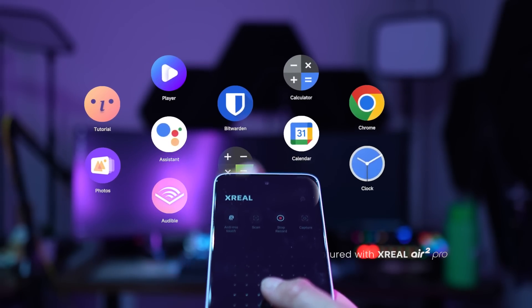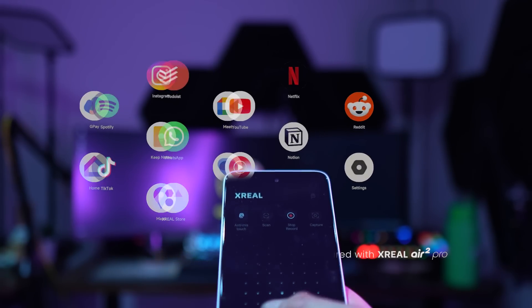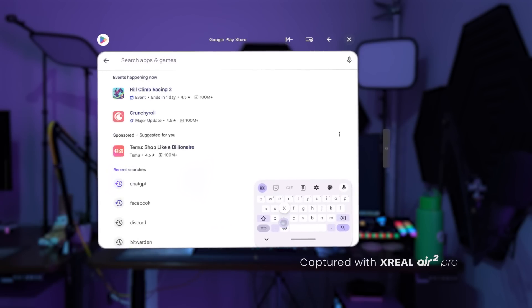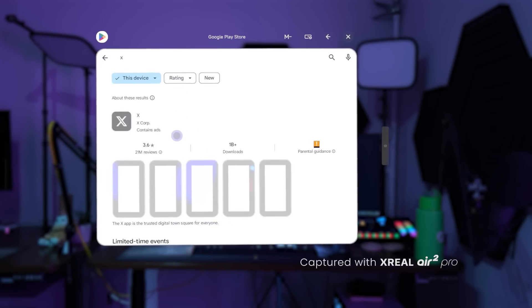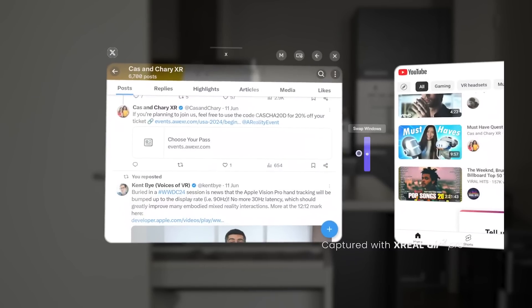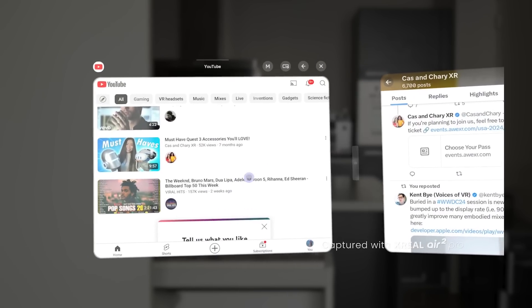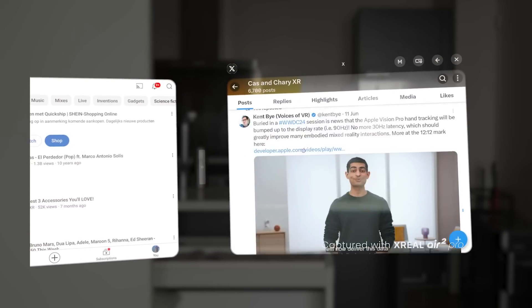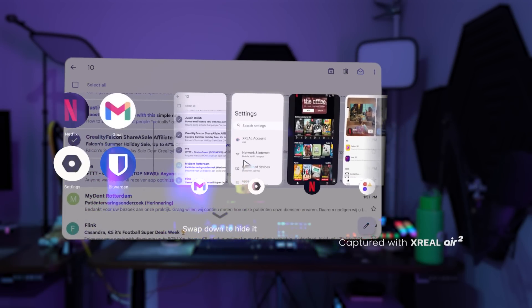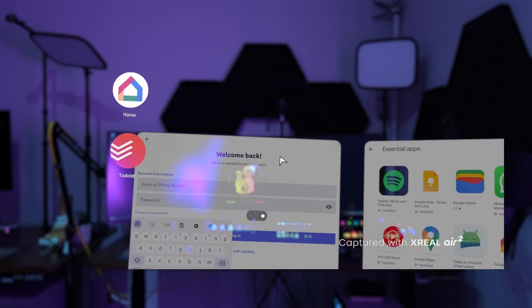When Nebula OS launches, all your apps appear in a neatly designed menu — which I'm sure took inspiration from the Apple Vision Pro menu. You can use it just like an Android phone: download and install apps via the Google Play Store, then launch them from this menu. At the moment, you can only multitask with two apps at a time. Xreal mentioned they're working on supporting more apps, but given the lower-end chip, it likely has limitations, so I don't expect to run many apps simultaneously like you could with Quest 3 or Vision Pro.